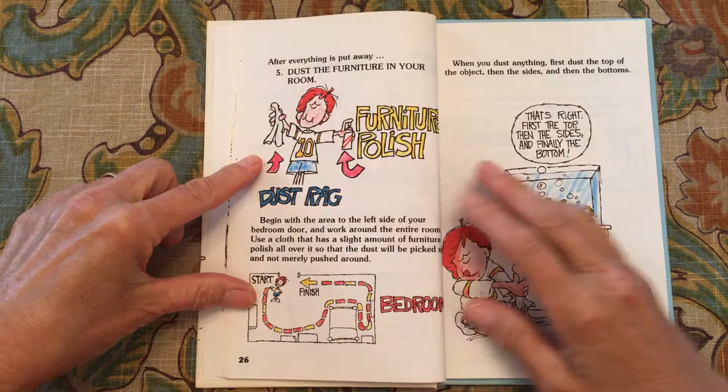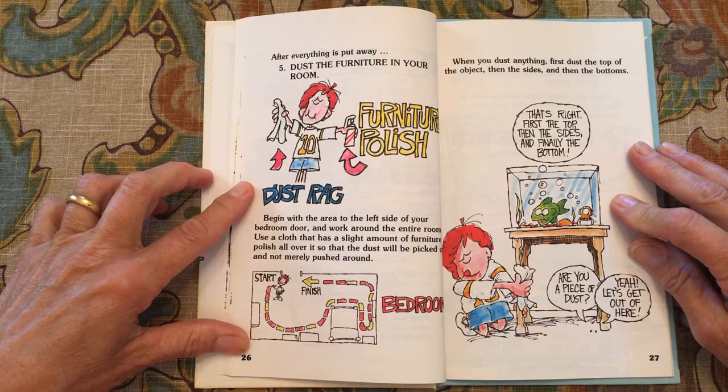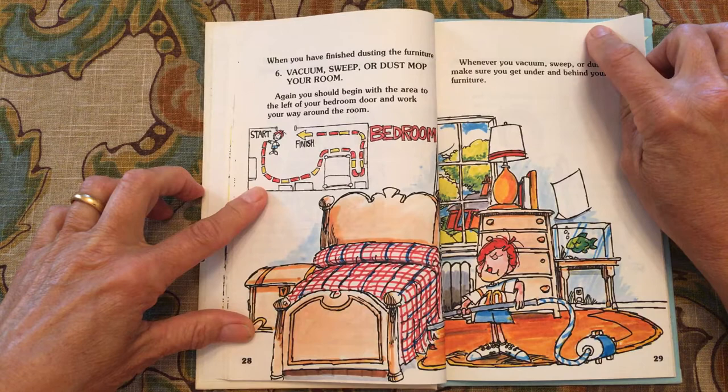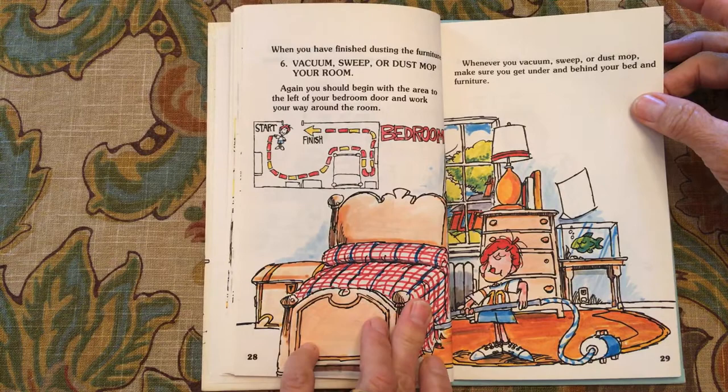After everything is put away, dust the furniture in your room. You will need a dust rag and furniture polish. Begin with the area to the left side of your bedroom door and work your way around. When you dust anything, first dust the top of the object, then the sides, and then the bottom. When you have finished dusting the furniture, vacuum, sweep, and dust mop your bedroom. Again, begin with the area to the left of your bedroom door and work your way around the room, making sure you get under and behind your bed and furniture.